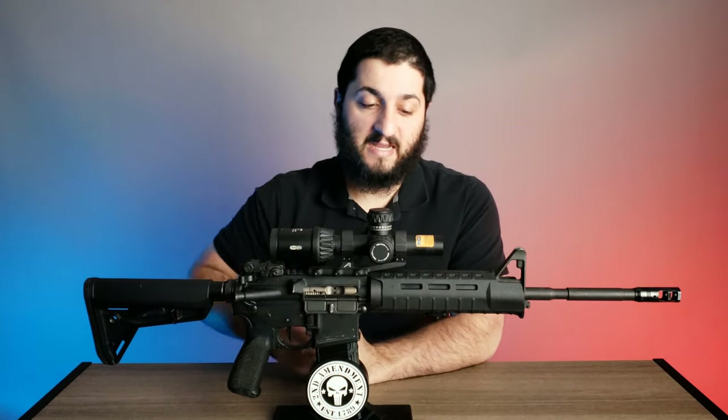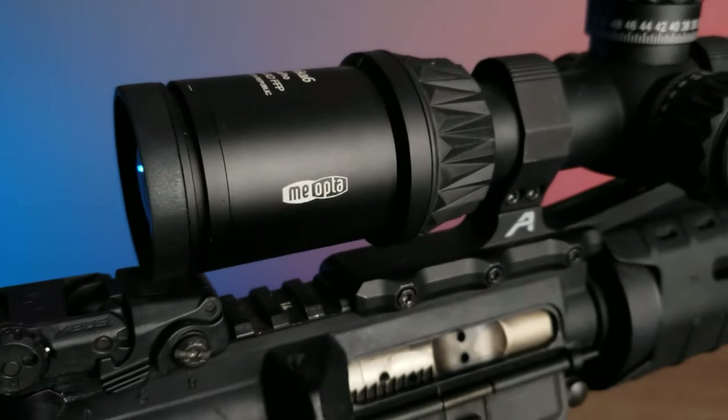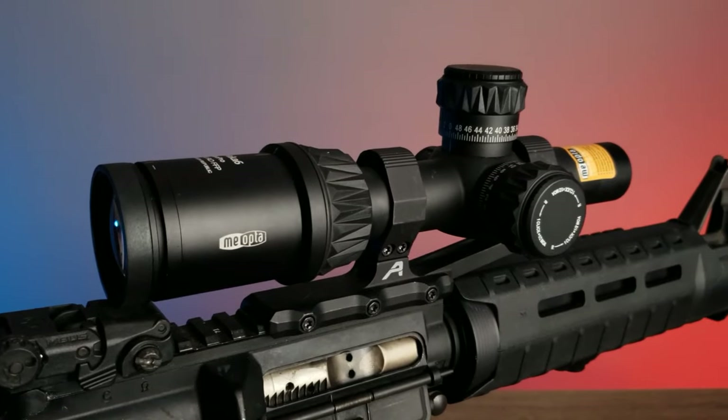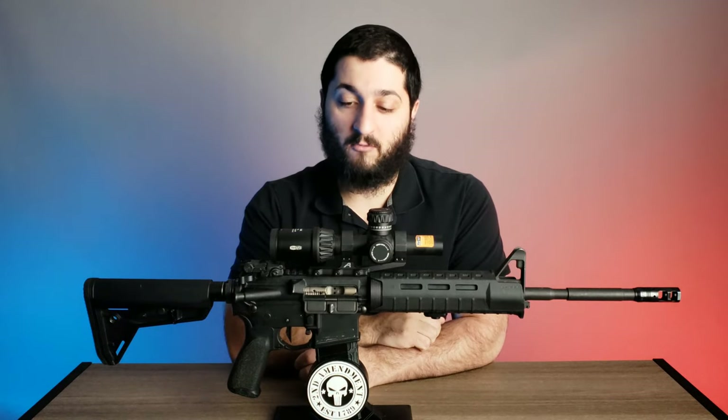This is from a company called Miopta. I heard about them because this optic was sent to me by opticscourse.com, and they said it's not really getting as much credit as it deserves for the amount of features it packs for the price. This comes in at approximately $400 at the time I'm making this video, but the glass quality and features are far beyond that price tag — competing with optics easily in the $3,000 range.